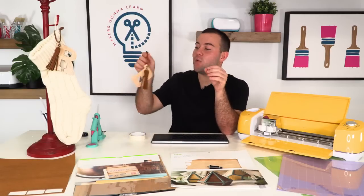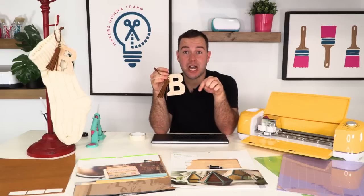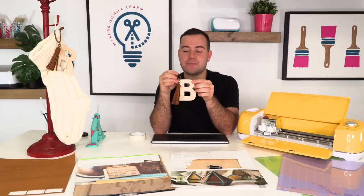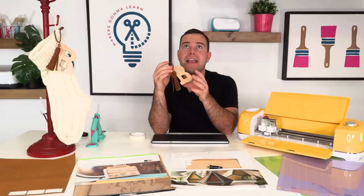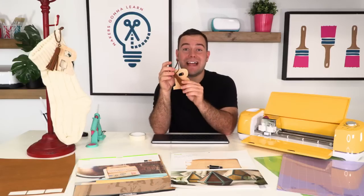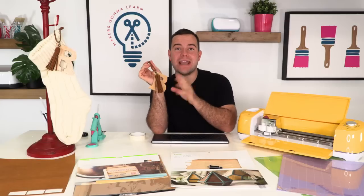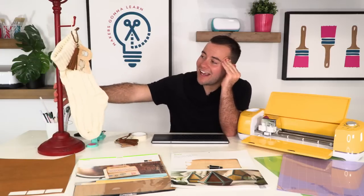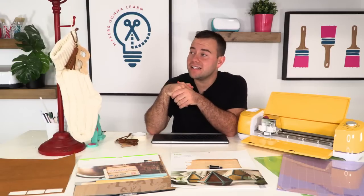We are so excited to be here today because we are working on an amazing little monogrammed ornament. This monogrammed ornament is probably one of the most store-bought-looking ornaments you're going to be able to make with your Cricut this year — we're hacking the system a little bit. We're going to teach you how to cut the veneer and also make an amazing faux leather tassel. These could be ornaments, stocking tags, placeholders — size them however you want, they're adorable.